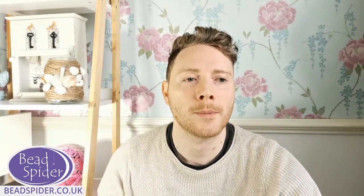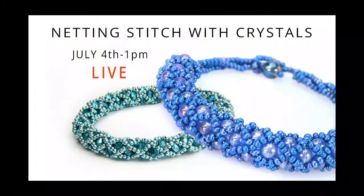Let me show you really quickly what I'm going to be making. I'm going to show you both of these styles. The one in the teal colour is our netting stitch with crystals — our Hollywood bangle kit — which uses four millimetre bicones. I'm also going to be showing you using Aurora crystal beads, which is the blue one. That one uses a graduation technique to make a necklace.